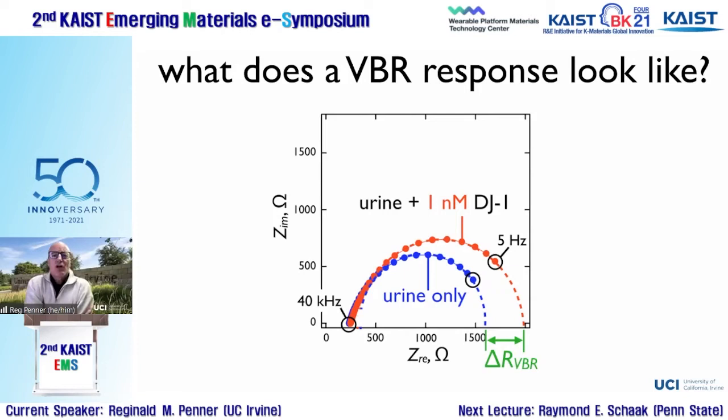Tuning the thickness of the bottom PEDOT:PSS layer has profound effects on sensitivity — it's one of the key knobs for tuning the virus bioresistor. The conductive channel consists of two layers: the PEDOT:PSS bottom layer and the virus-PEDOT top layer. We make an impedance measurement across this channel. We use synthetic urine from Sigma-Aldrich or patient urine in our experiments.